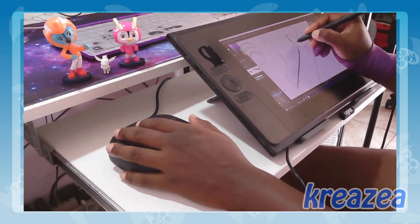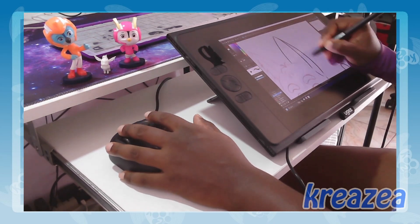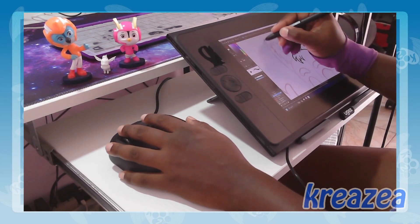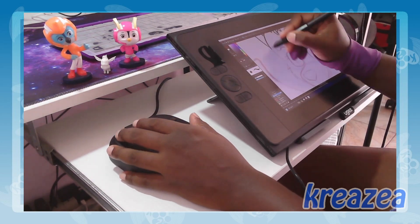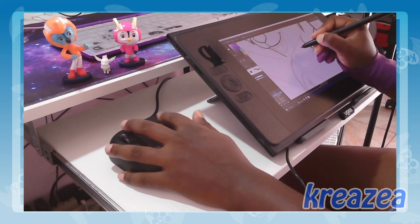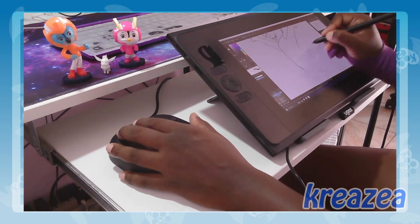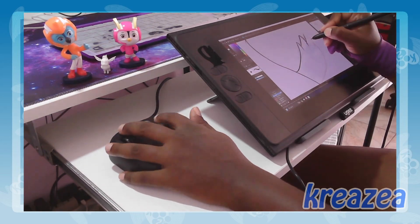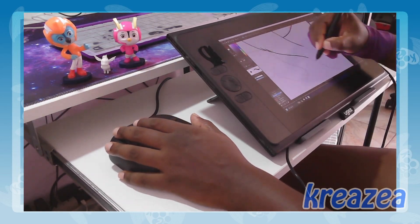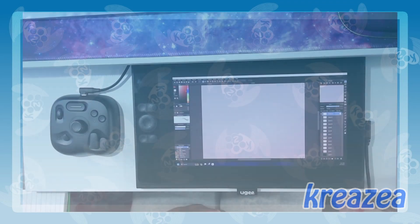As a digital artist, efficiency and precision are key when it comes to my creative process. The Toolbox Light has quickly become an essential part of my setup, providing me with a seamless and intuitive way to navigate through my favorite design programs. As someone familiar with the Toolbox Elite, transitioning to the Light version was seamless.